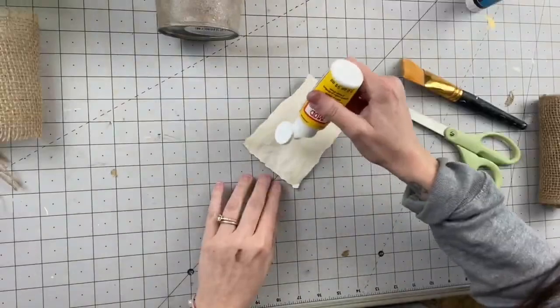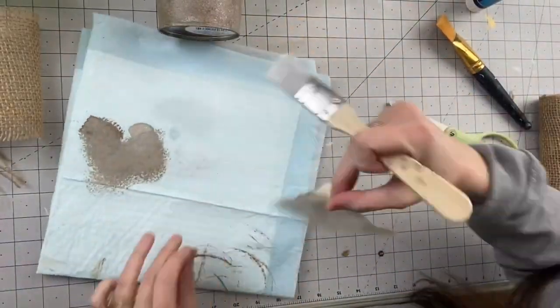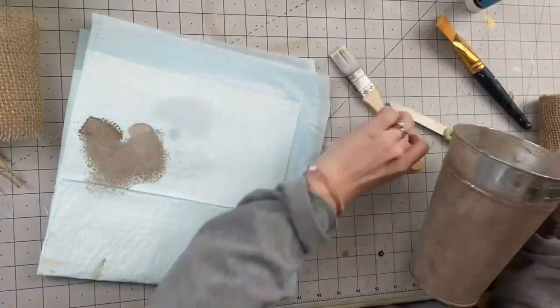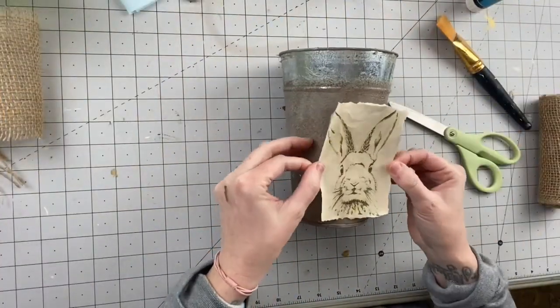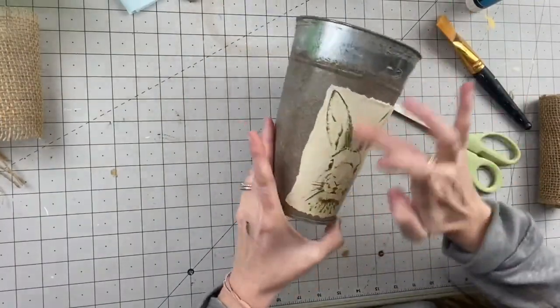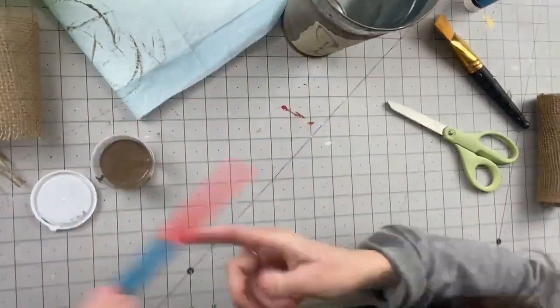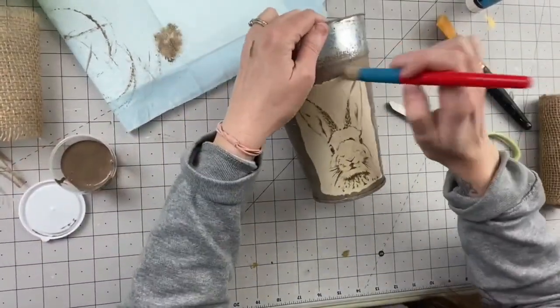Then I crumble it up, and taking Mod Podge I'm going to coat the back and then just lay that on the front of the planter. You want to make sure you get below that line because we are going to put something on the top rim — that's why I didn't paint it.